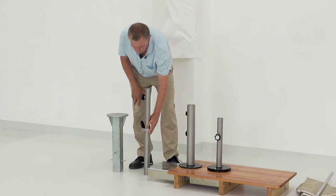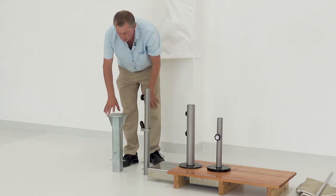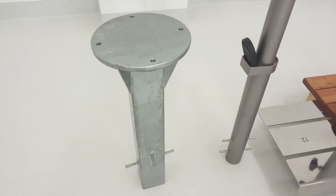We also have a system for underground insertion, where we have it concreted in the bottom section and we take the tube with the plate and bolt it on there.